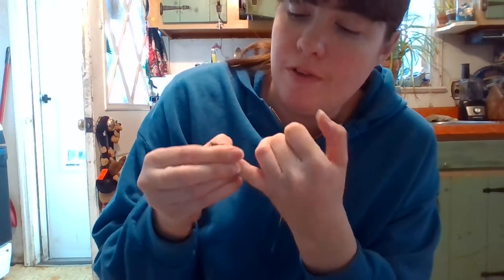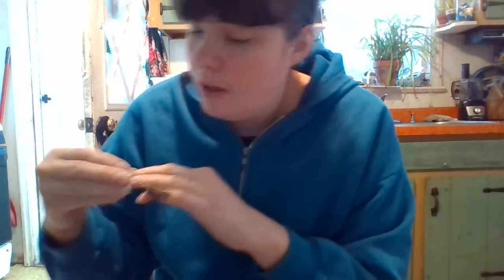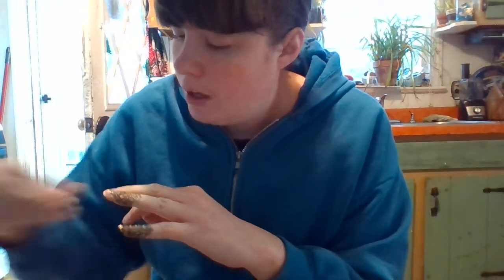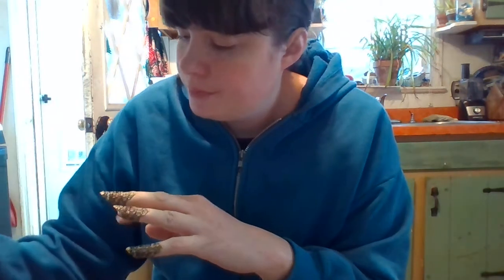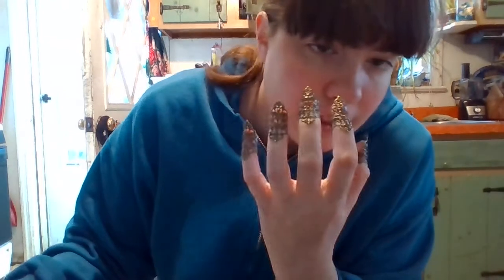You'll have to do your pinky a little bit different because it's smaller, but wrap it around as best you can. If you decide to go with all ten, you'll have something that looks like this for both hands, or you can just do five or one.